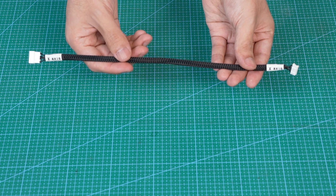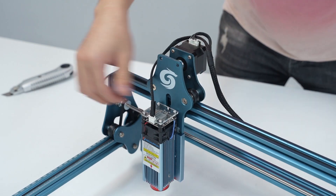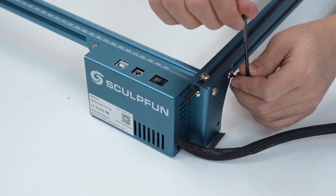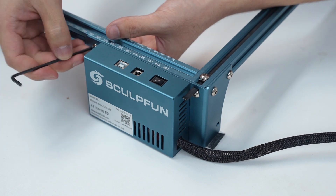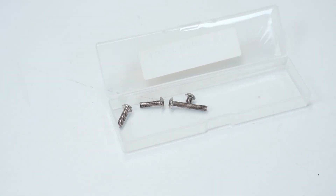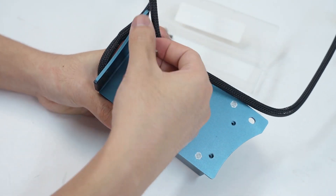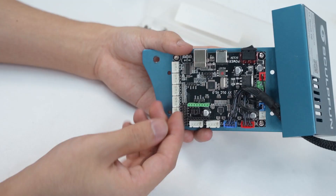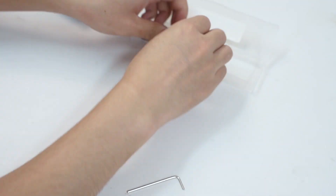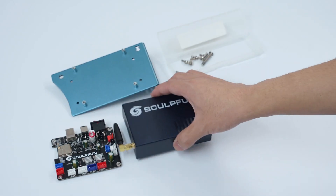X-Motor Extension Cable — for machines that have been upgraded with a Linear Guide. Retain the screws for backup, and keep the X-Motor Extension Cable safe.